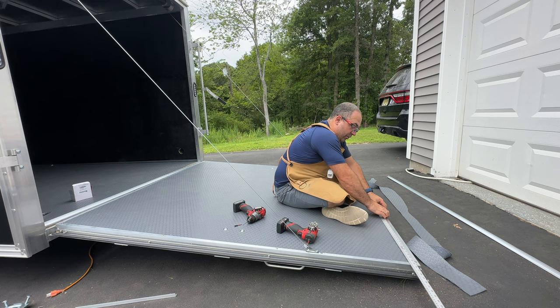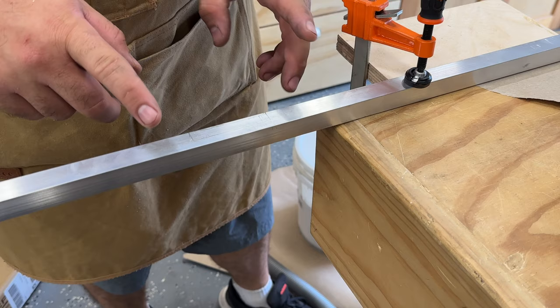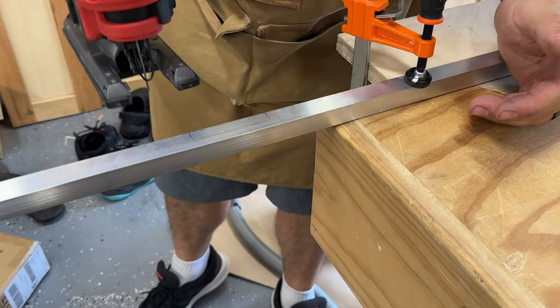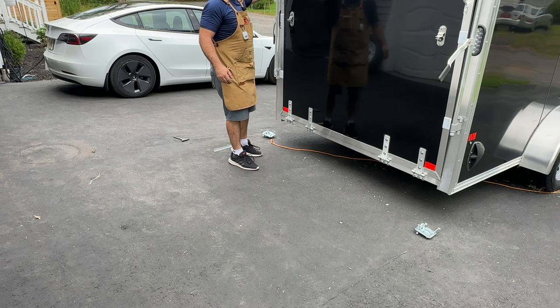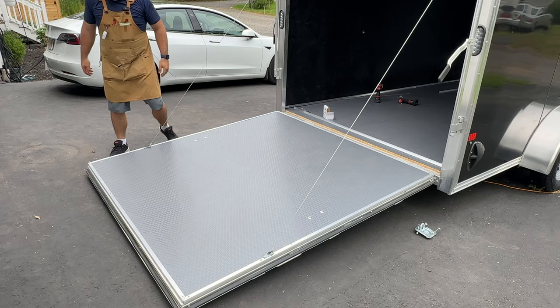I'm installing all my screws on 24 inch spacings for right now — I'll probably come back and do it at 12 inch spacings, but I want to get it all done and make sure everything closes and opens fine first. Because I left that cable attachment on the door, I have to notch out a piece of my trim in that shape. To do that I'm using a jigsaw with a metal scroll blade, doing two straight cuts and then swooping over from both directions to finish the cut. The trailer door is done — looks beautiful, very happy with it. Let's get on to the inside.